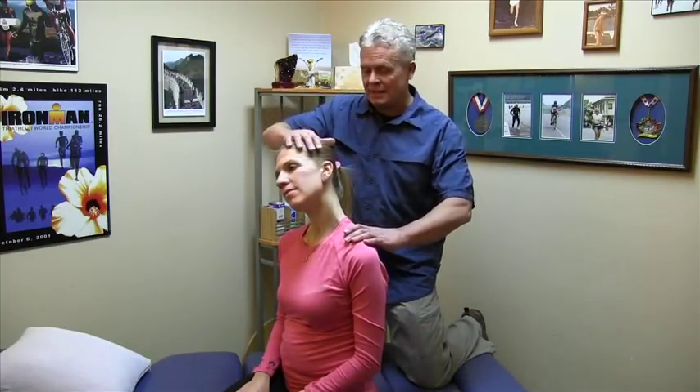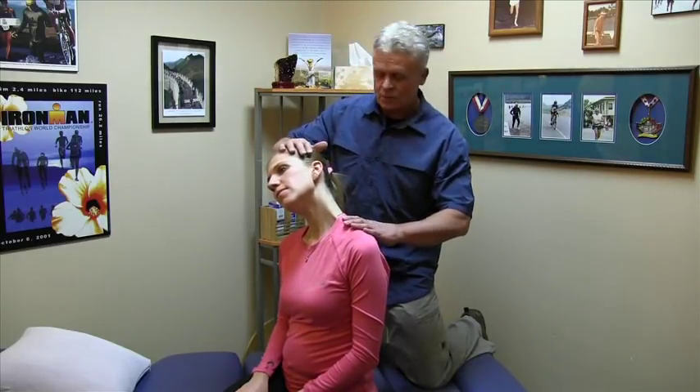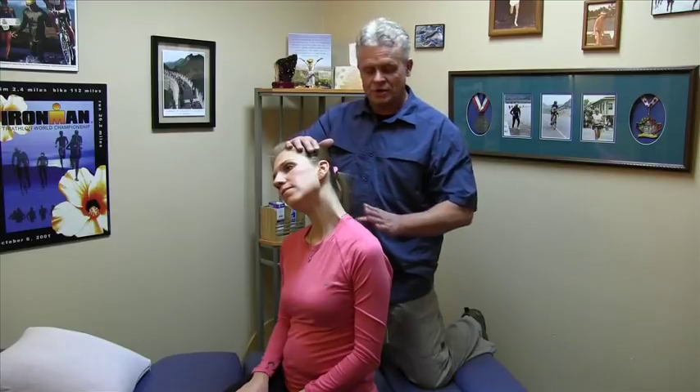I'm Dr. Brian Abelson from Kinetic Health. I've got the easy job today because I don't have to go through the whole nerve and explain each action of it. We're going to show you a really simple way to basically glide, tension, or floss this nerve. We're going to get Emmy here to take her head into lateral flexion and keep it in this position. By doing this, we're tractioning part of the nerve in one direction.